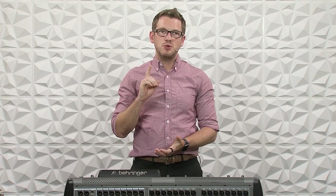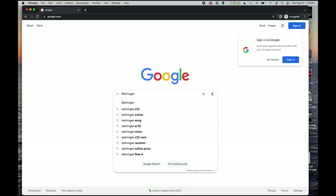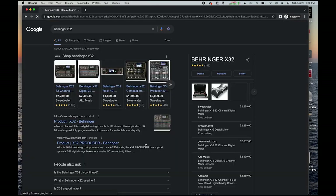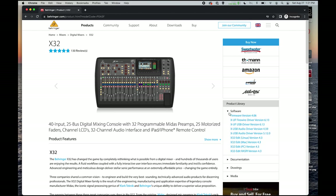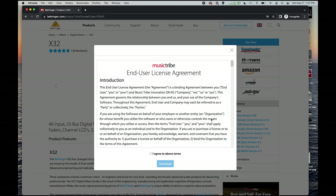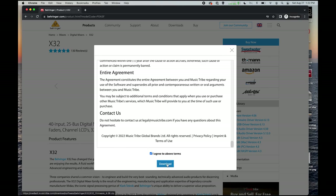We do need to download the firmware, so we're going to go to Google and type in Behringer X32. Once you've come here, you can click on the product Behringer X32. We're going to click the arrow at software and then we will download the most recent firmware version. In this case, we have version 4.06. It's going to ask you to agree to these terms and then press download.